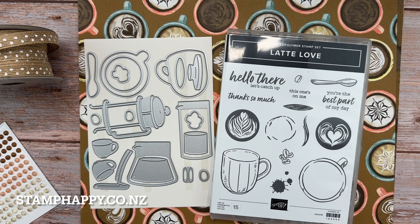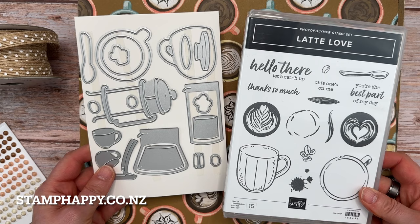Hello everyone, this is Jackie Williams. Thanks for joining me. In this video, I want to share the brand new A Little Latte Sweet, which includes this very cute Latte Love bundle.